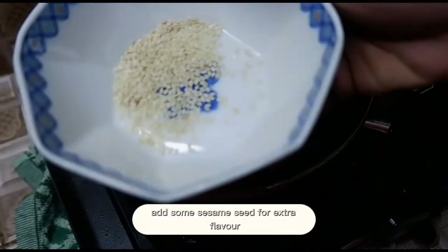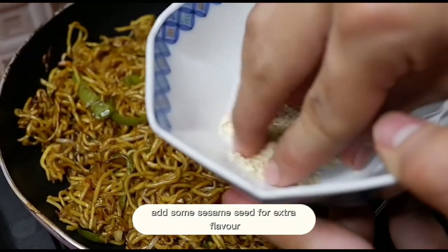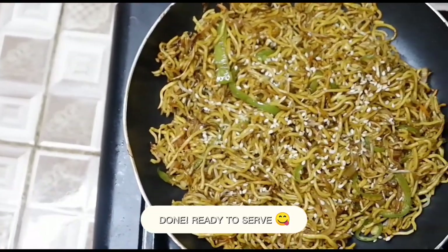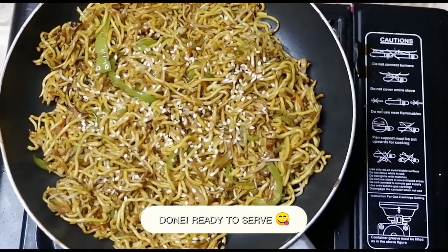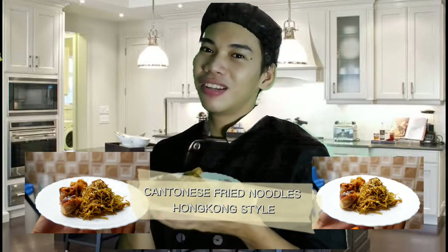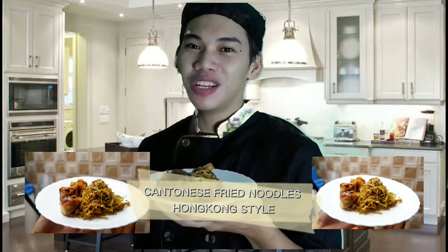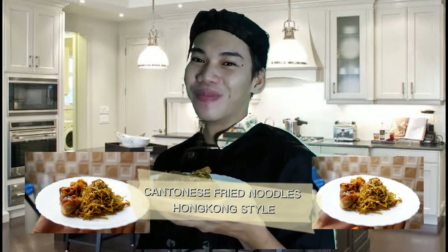And I decided to put some sesame seed for extra flavor. And now, our fried noodles is ready to serve. And we're done! This is the Cantonese fried noodles from Hong Kong. I hope you like it, and I hope you enjoy this video. See you to my next cooking show. Bye!